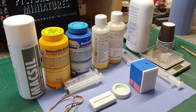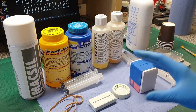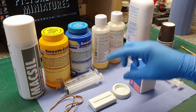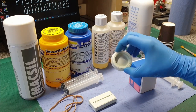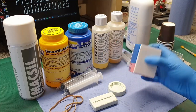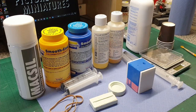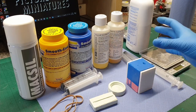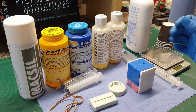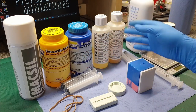Welcome back to part 4! We're going to be casting those missing resin parts in this episode. There's a lot of stuff out in front of me — I'm not going to be using it all at the same time. I'll be using two types of resin to cast these parts. It's useful because I can show you the differences between the two.